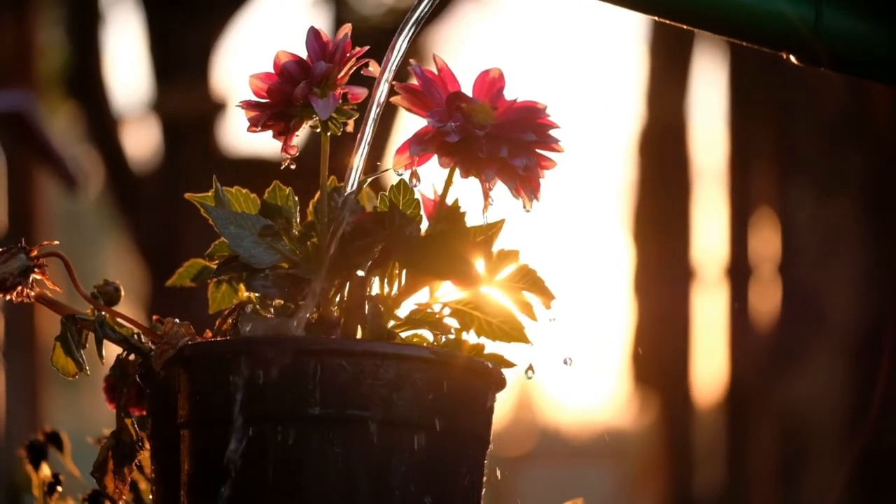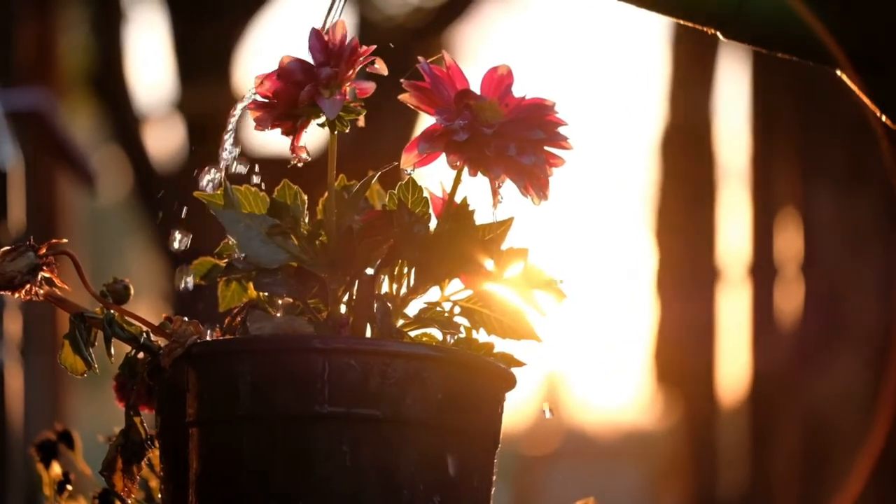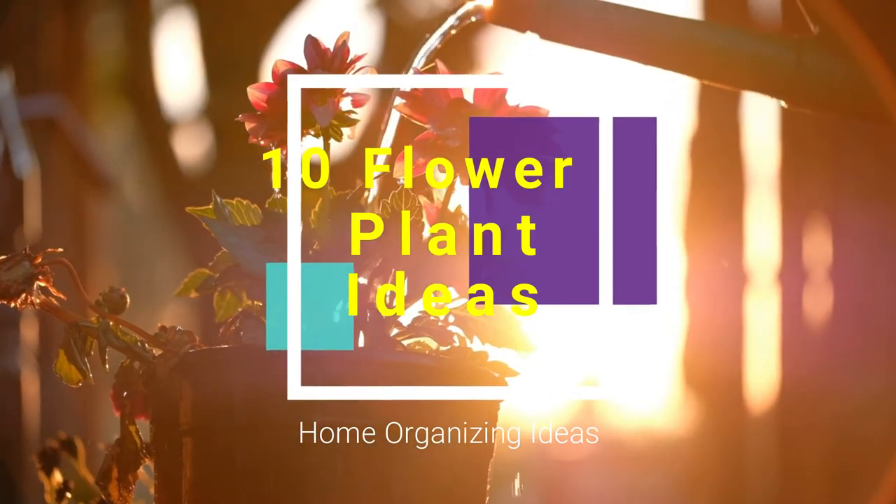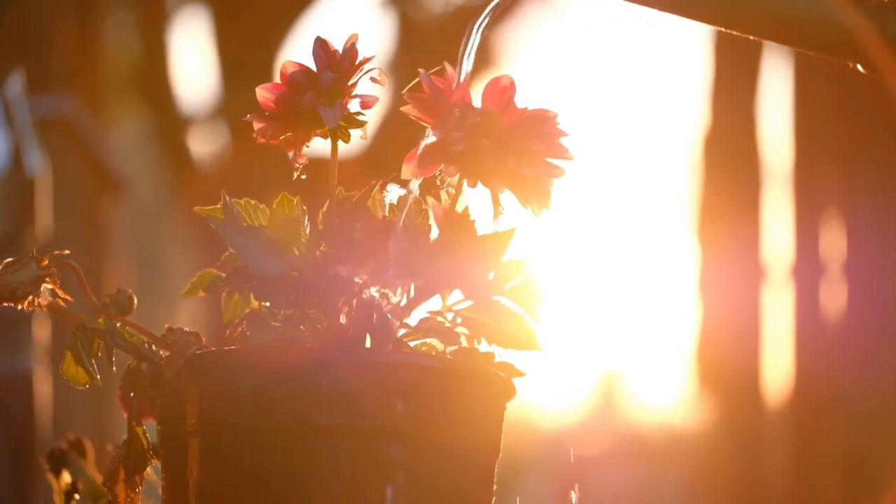Indoor plants provide lots of advantages not just for houses, but also for workplaces and other areas. The way you display them likewise has a crucial effect on the way they affect you and the design.